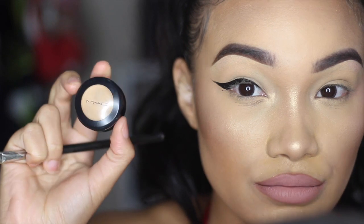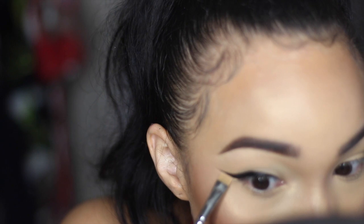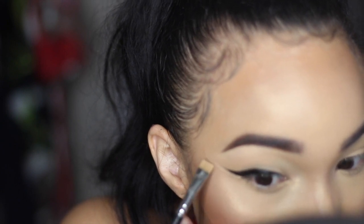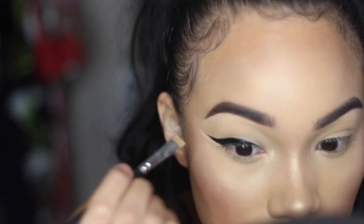Now I'm taking my MAC Studio Finish concealer — and this is my trick, I cheat! I'm cleaning up the edge of my wing. You always ask how I get it so sharp: just take some concealer and clean up that edge, and it's perfect.